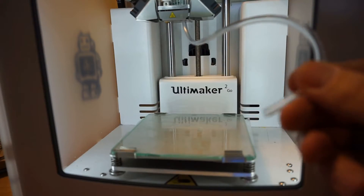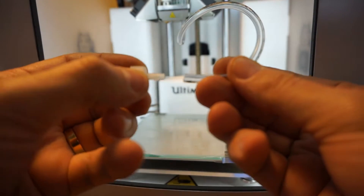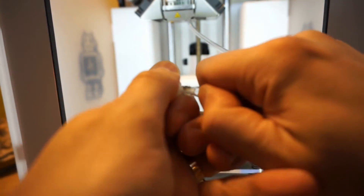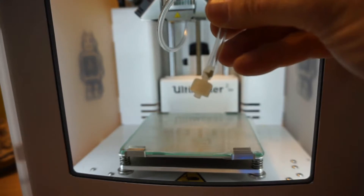Next I'm going to connect the tube to the bar connector. Go in! Okay, that's done!